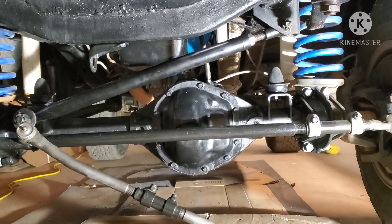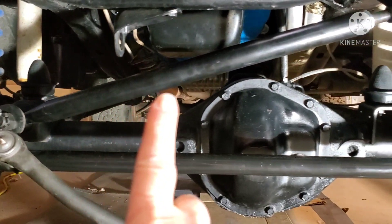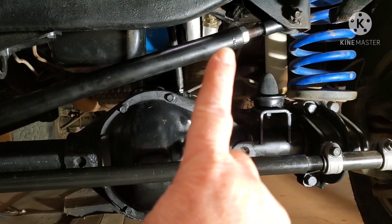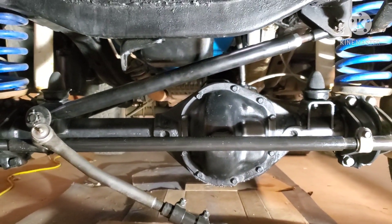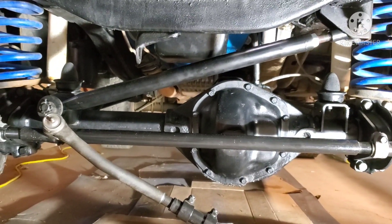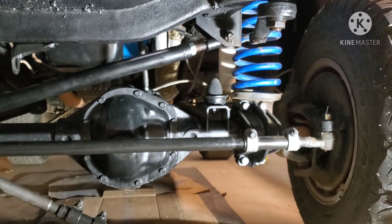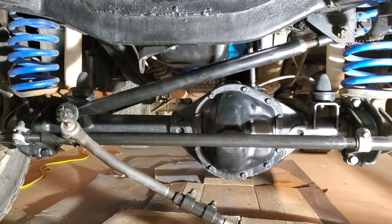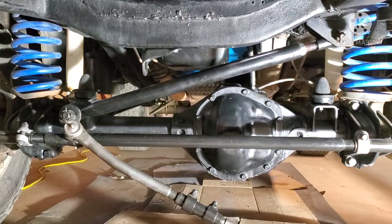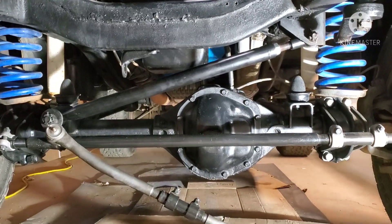Hey guys, back in the garage again today. I know I said I wanted to video putting on the new adjustable track bar from Duff Enterprises or Duff 4x4. I didn't get to video that — the weather's been really bad, really windy, and the audio just wasn't coming out. Anyway, I've got the track bar on, I've got it adjusted, and the axle is pretty much centered back underneath the truck. It was off about three quarters of an inch.